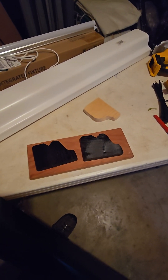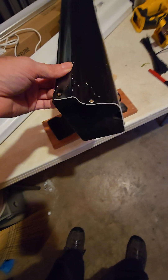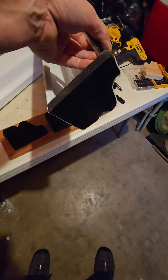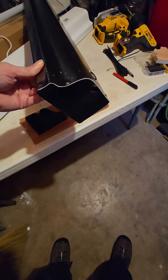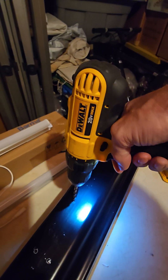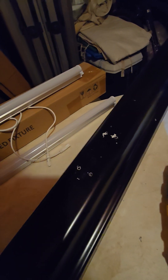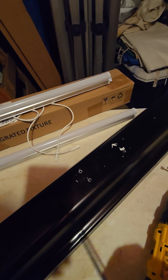Next step, use some small screws and screw that end piece in like so. Then drill holes so you can mount the lights — we'll be running zip ties up from the bottom.